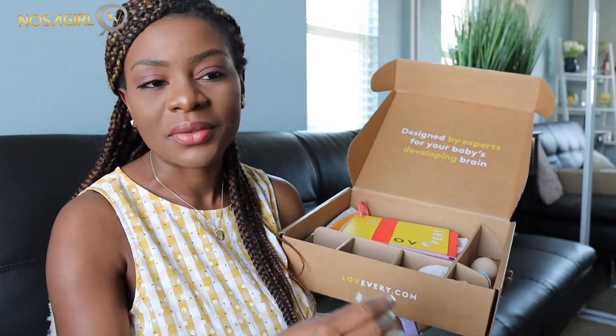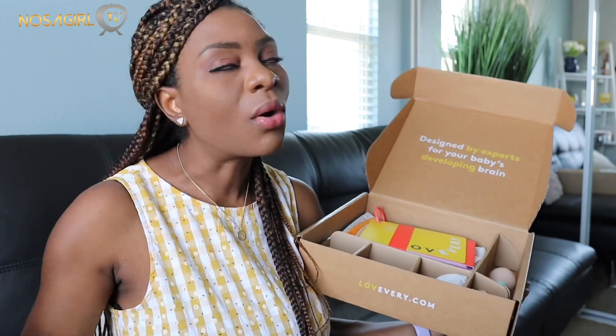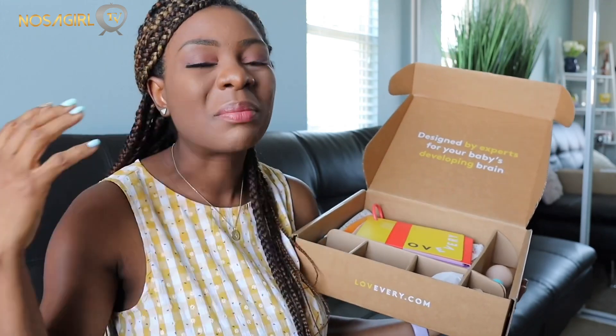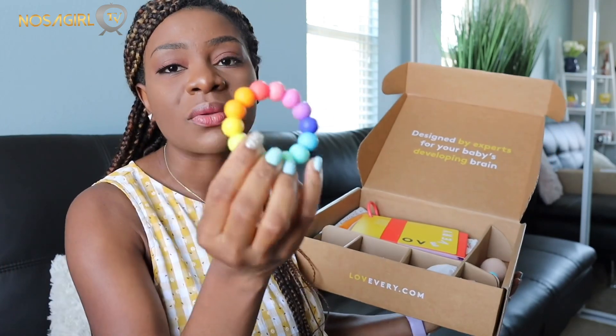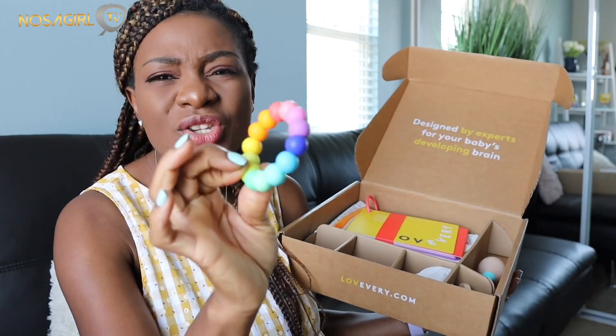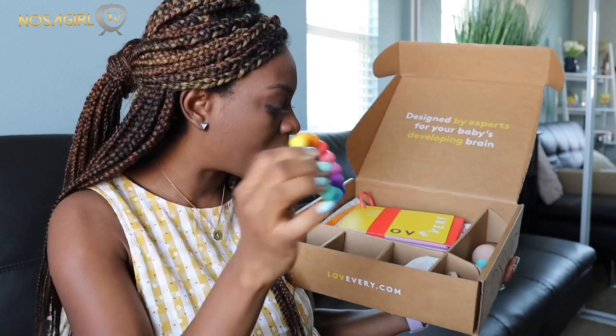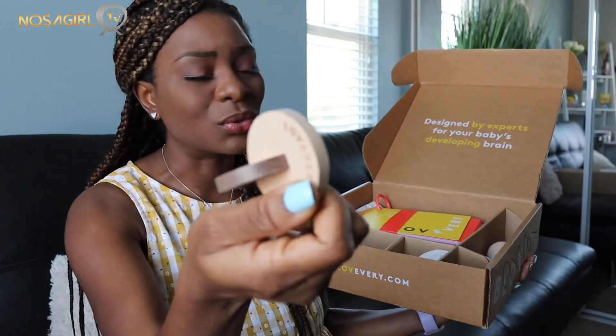It also comes with a teething ring - a very colorful, very soft ring that a baby can chew on. Usually when my babies are three to four months they are already teething and we go all out looking for pacifiers and teething toys to help with itchy gums, so this is a really nice addition. There is also another cool-looking toy in here.